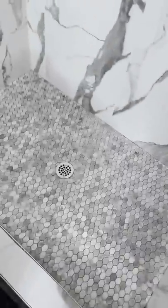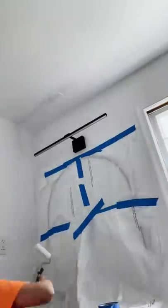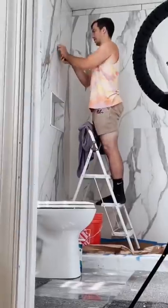I finished up the tile in the shower, pressing it all in, and this is what it looked like before it was grouted. I totally forgot to film grouting it, and then I had to do some touch-up paint by the light, so I covered the mirror. I installed the tile and the trim in the shower niche, and that was actually a lot easier than I thought.